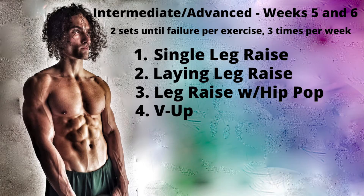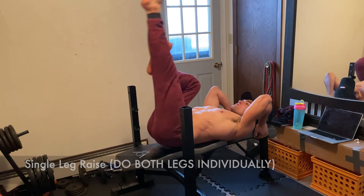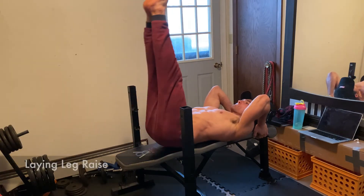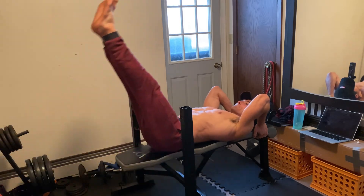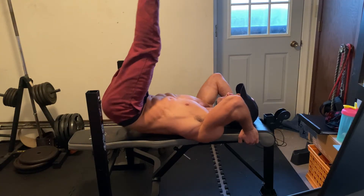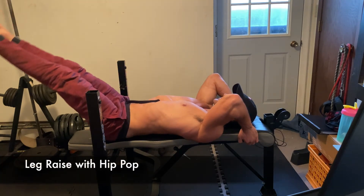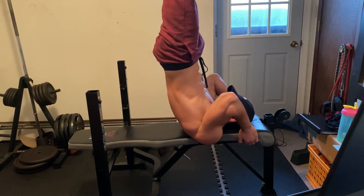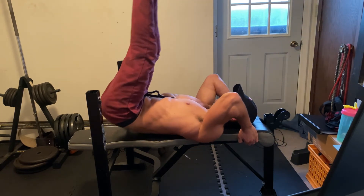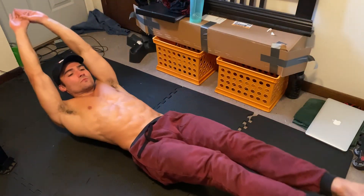Assuming you've completed the first four weeks, it's time to move on to the intermediate to advanced workouts. Start with a single leg raise, and then for the next exercise, extend both legs. By this point, you should be able to add a little hip-pop to the leg raise. But if you're not quite there yet, do another set of standard leg raises. Then finish the circuit with a set of V-ups.